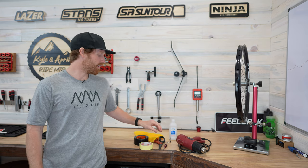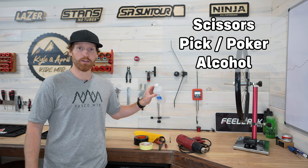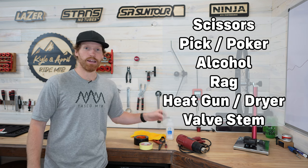Other materials we're going to need are a pair of scissors to cut the rim tape, something sharp like a pick, isopropyl alcohol to clean up the rim, a clean rag to help with that, a hair dryer or a heat gun, and finally your valve for when you're all done so we can get this wheel ready to run.